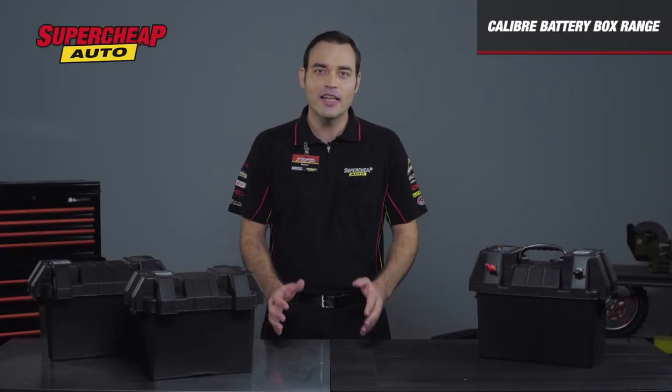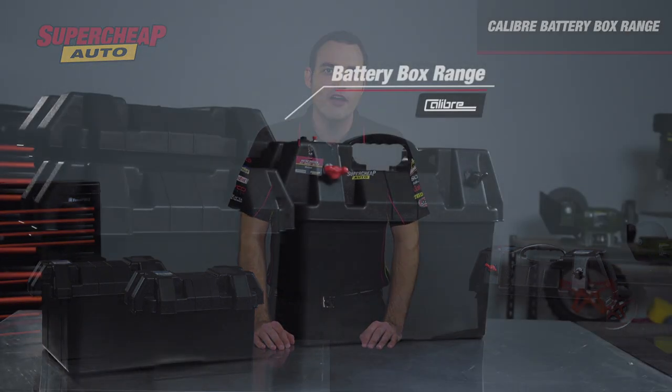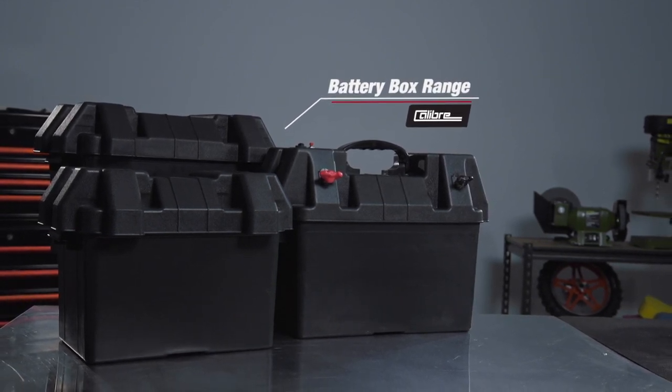So if you're chasing a clean and tidy engine bay in your show car, or more power for the accessories in your 4-wheel drive, head to your local SuperCheap Auto and choose a Calibre battery box to suit your needs.